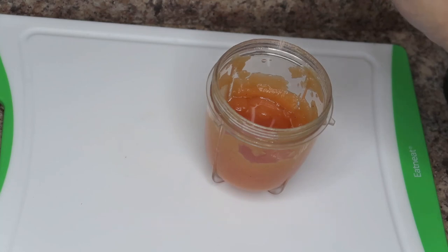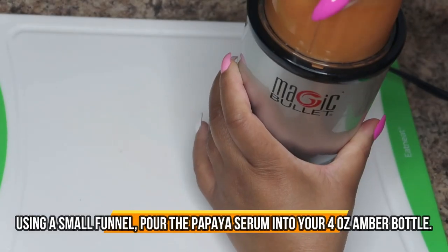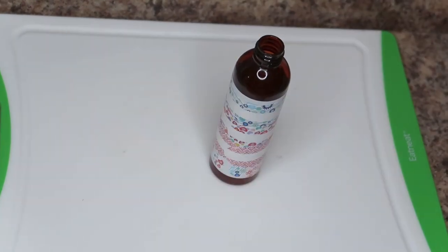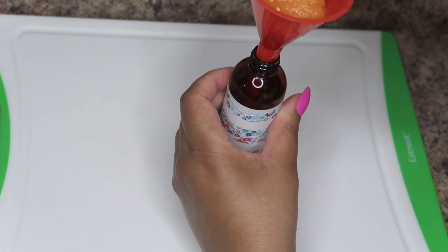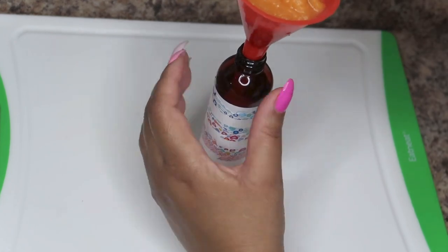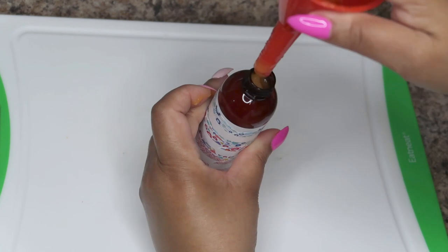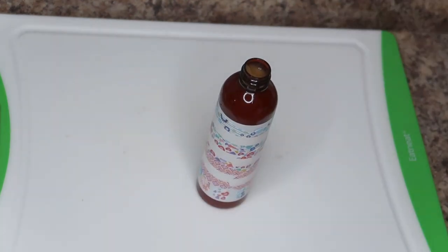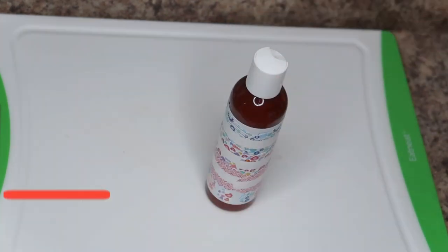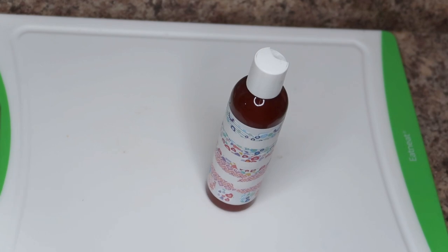Apply this DIY papaya skin lightening serum only at bedtime, because papaya naturally exfoliates the skin and freshly exfoliated skin is very photosensitive — sensitive to light and the sun. This recipe also contains lemon essential oil, another photosensitive ingredient. Nighttime is the best time to apply this treatment because this is when the skin actually repairs and rejuvenates itself, making nighttime application more beneficial than daytime.